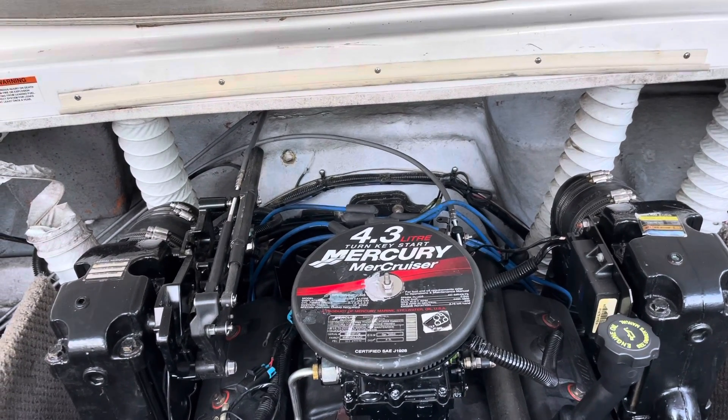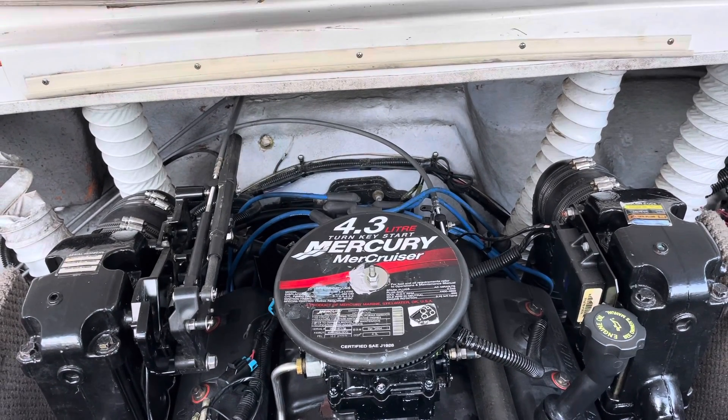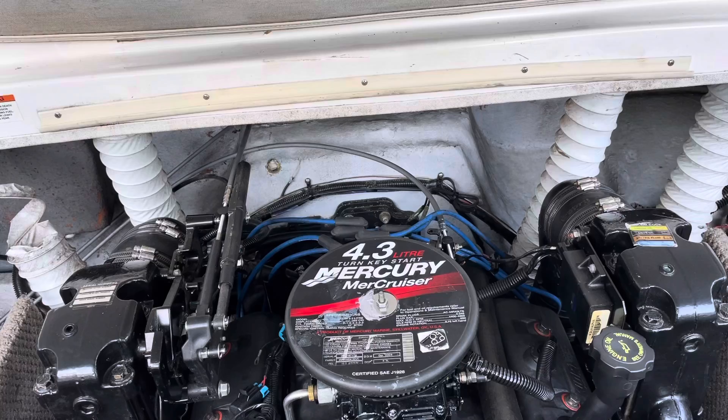Hello, welcome to another video by LSX Engines, Tuning and Marine. In this video I'm going to be installing a distributor, and this will be part three of my series on replacing the Thunderbolt ignition with the Delco EST electronic ignition system.